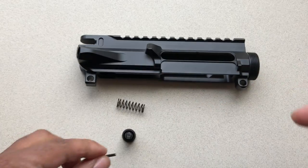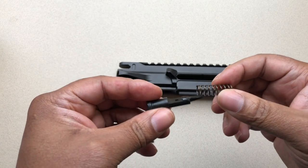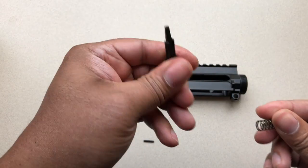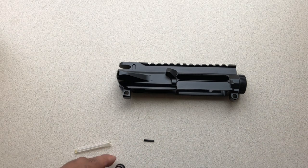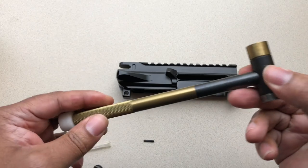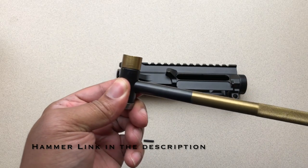A lot of people are doing their own builds out there due to the current political climate, and I don't blame you guys. So I'm showing you guys how to do this on a budget — this is an out-of-the-box way of doing it. For this installation you're going to need a hammer — really awesome hammer, check the channel out, I did a review on this hammer, I love it.